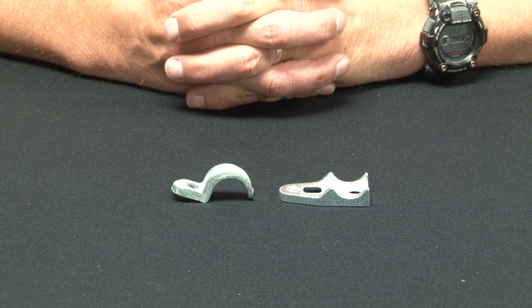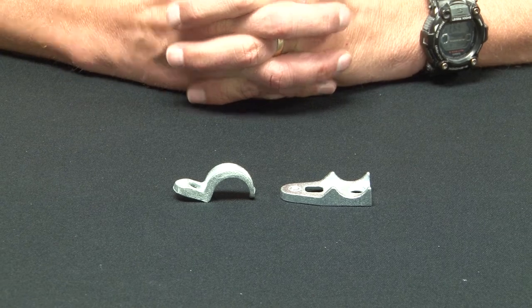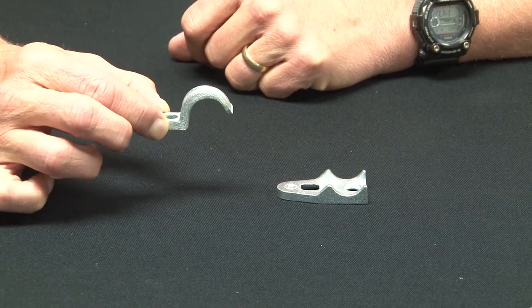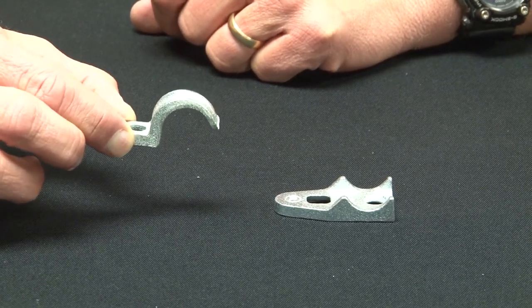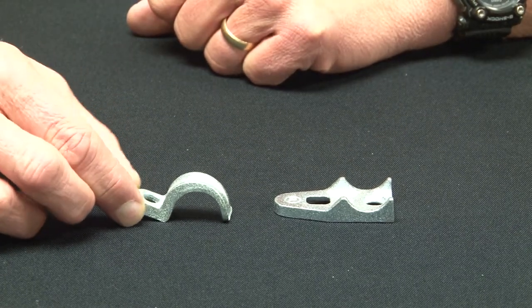When mounting rigid conduit on flat surfaces, it's important to secure the conduit tightly with Garvin Industries malleable iron one-hole straps. These one-hole straps come in half inch through four inch sizes and are made from rugged malleable iron that's been zinc plated for corrosion protection.